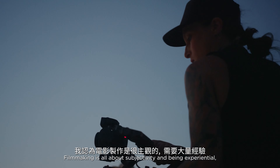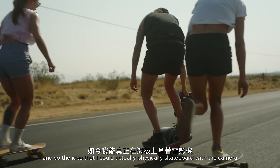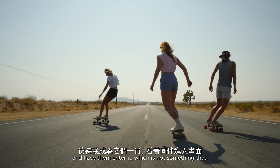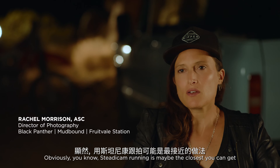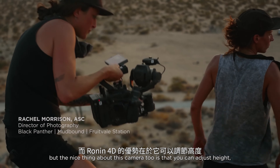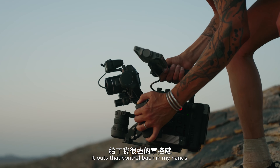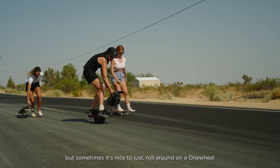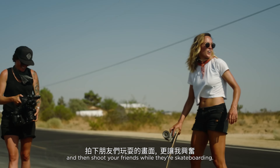Filmmaking is all about subjectivity and being experiential, so the idea that I could physically skateboard with the camera and have skateboarders bust the frame really allowed me to be their POV and have them enter it — which is not something I've had the opportunity to do. Steady cam running is maybe the closest you can get, but the nice thing about this camera is you can adjust height. Sometimes it's nice to just roll around on a one wheel and shoot your friends while they're skateboarding.